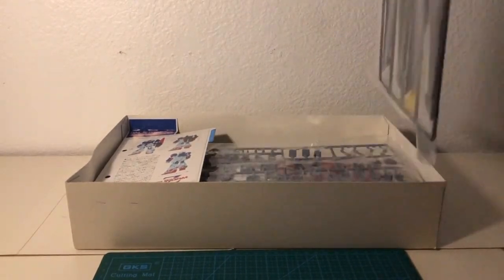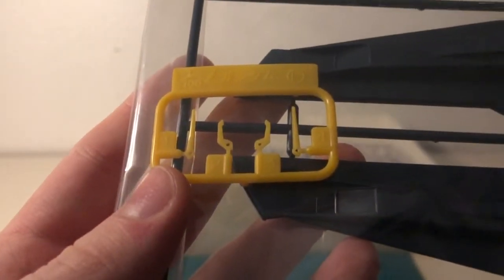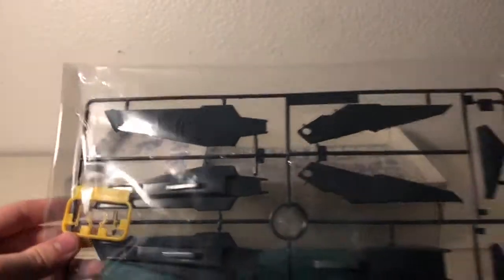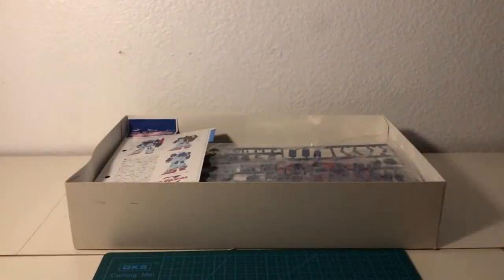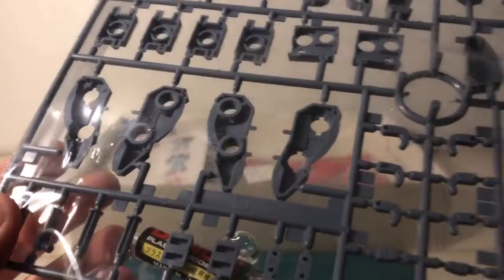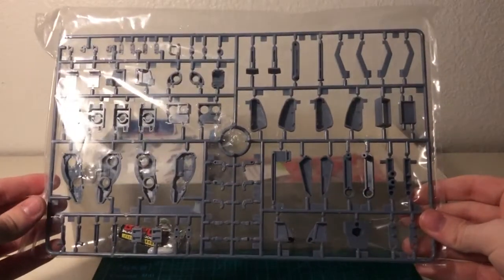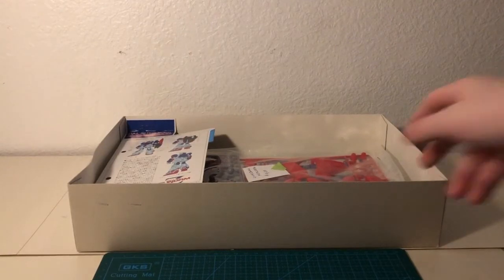Moving on to the runners now. Here we can see a yellow runner and a black runner. The black runner appears to be missing a lot of red, and the yellow is only for the v-fin — no vents, unfortunately. Moving right along into the next bag, we see only the grey runner with a very unfortunate small container of super glue. It looks to be a two-part super glue, so hopefully nothing's damaged.